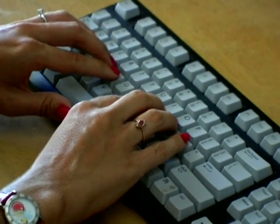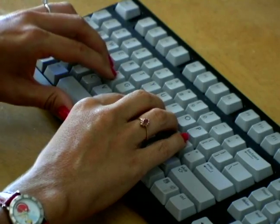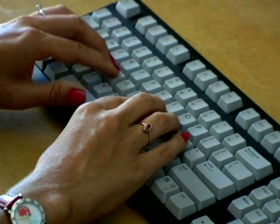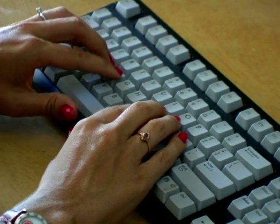So we're going to be using our pinky for Z, left hand ring finger for X, middle finger for C, index finger for V, space bar, and move your left index finger to hit the letter B.